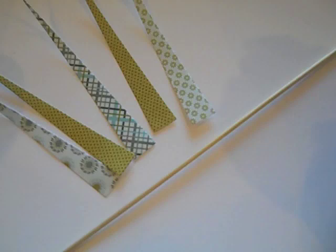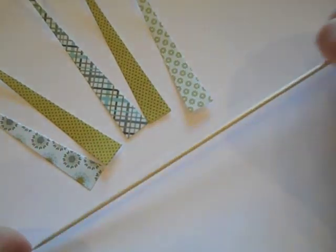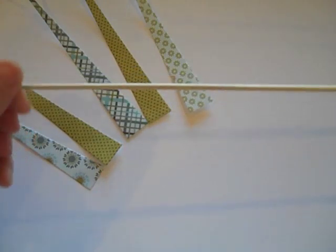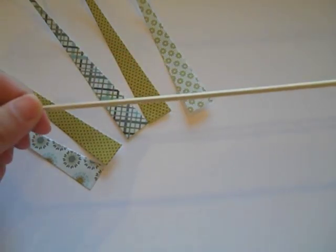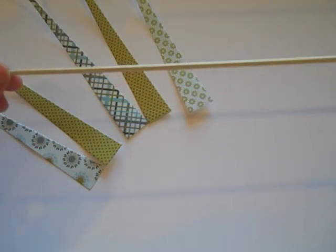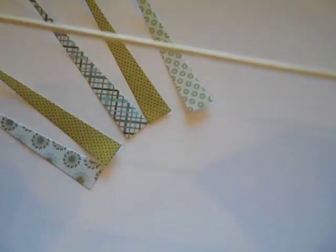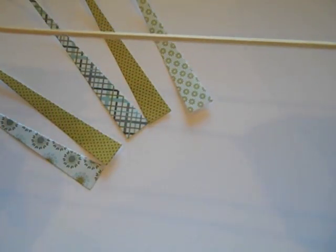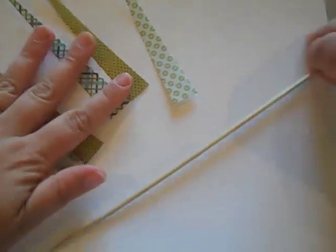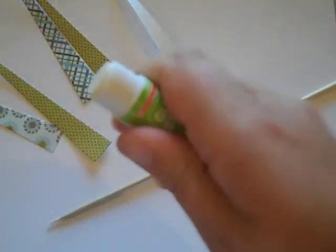I've separated all the paper triangles and picked the five that I want to use for my project. What I have here is a wooden skewer, traditionally sold for making shish kebabs, but really you can use just about anything. The diameter of whatever you choose to wrap these around is the diameter of the hole that's going to be in the center of your bead. So you could experiment and make the hole smaller or larger depending on what you want. This is the main tool that you need and it's inexpensive and easy to come by.